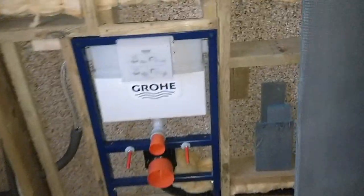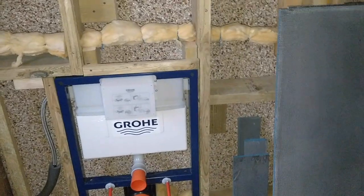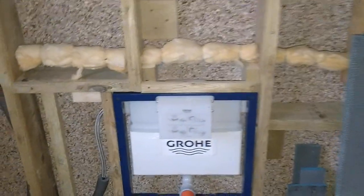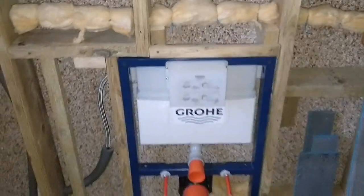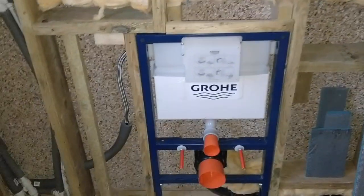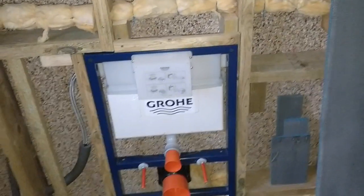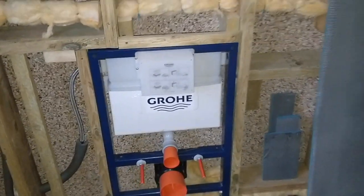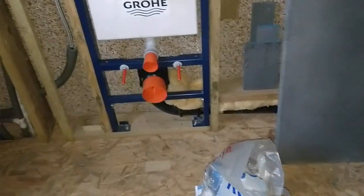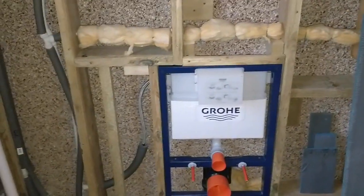Hello there guys, welcome back to the channel. This is going to be a two-part episode, looking at the installation and getting it all set up. In a previous video I did an unboxing, so if you haven't seen that I'll post a link up here and do a mini review. In this section I'm going to talk about the installation. Please do follow along, like, comment and subscribe.